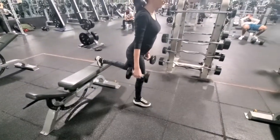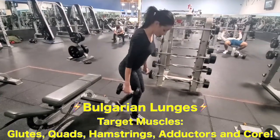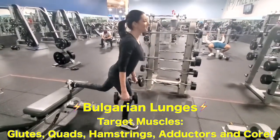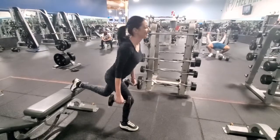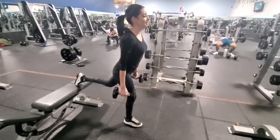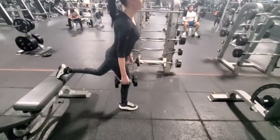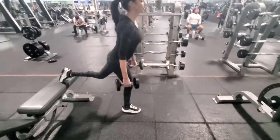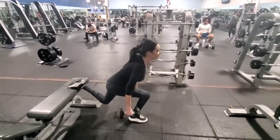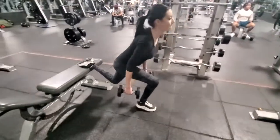We're gonna do Bulgarian lunges, or reverse lunges as I like to call them. They work mostly on your quads. Just a little bit unbalanced, but that's fine — maybe a little nervous because of the video. There you go. Four. Five. Six. Seven. Go a little lower. There you go. Eight. Nine. Ten.